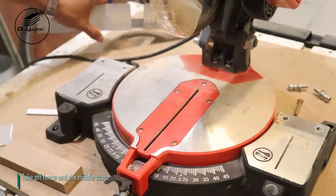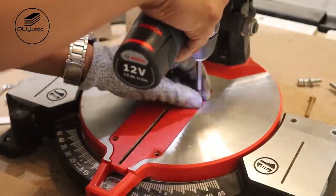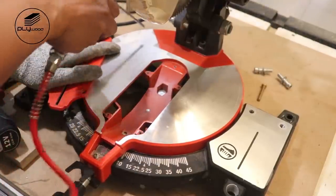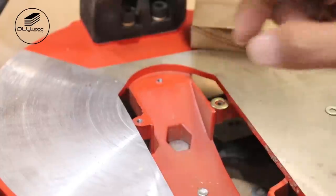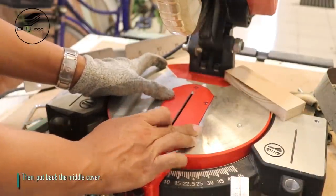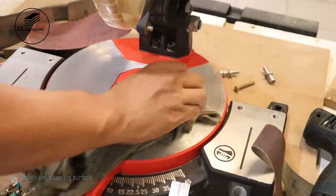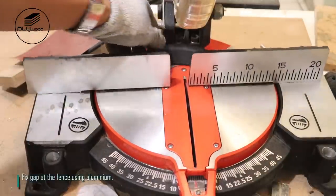Take off the fence and the middle cover. Give a ring around the screw holes. Then put back the middle cover. Polish and clean the surface.